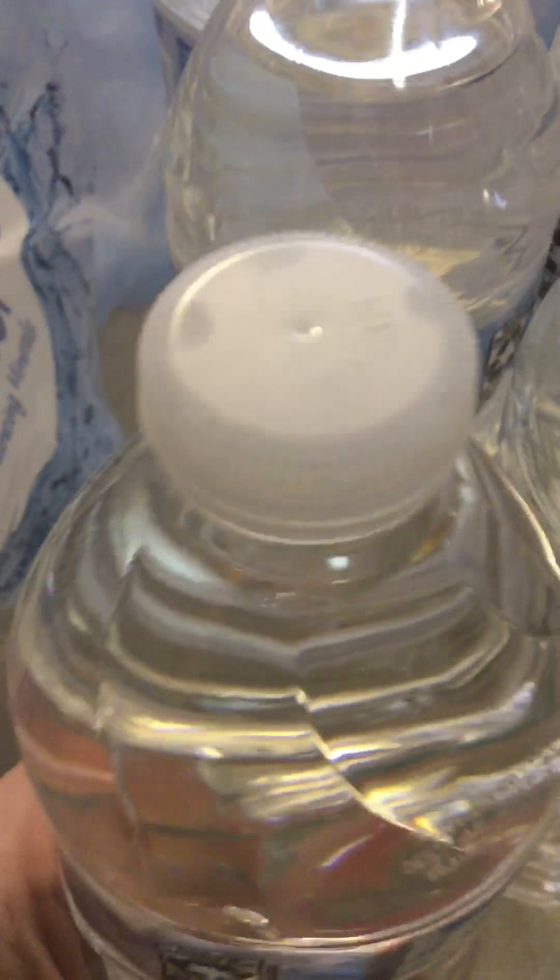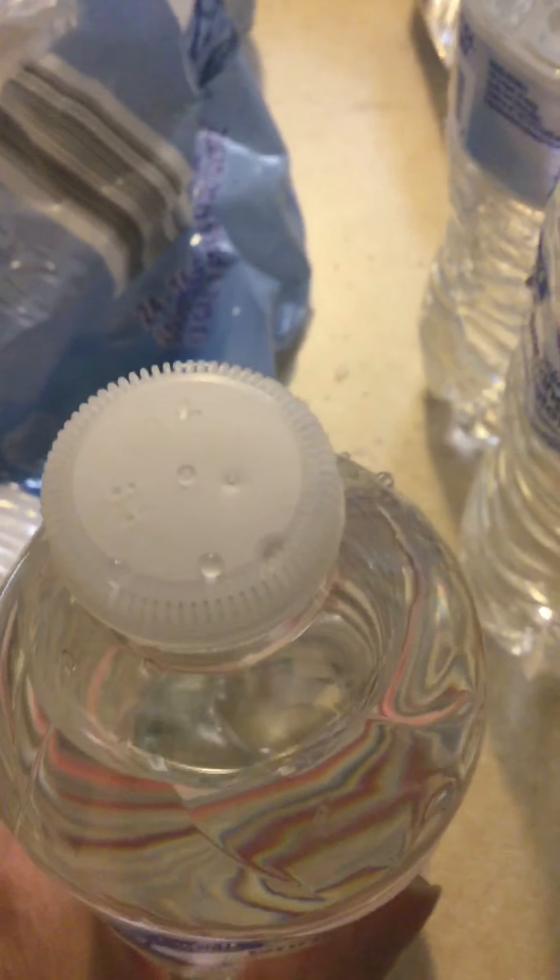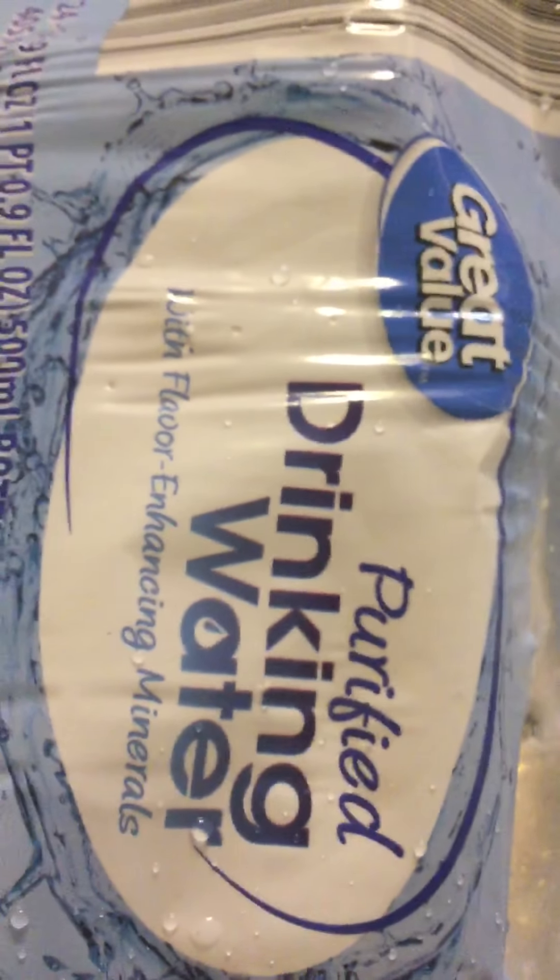You need to watch and look at all of your bottles. I don't know if this is an accident somehow or if somebody did this intentionally. That one's got it too. That one's got it too, because I just want it to go on my arm. So you need to watch and pay attention to all of your Great Value drinking water.